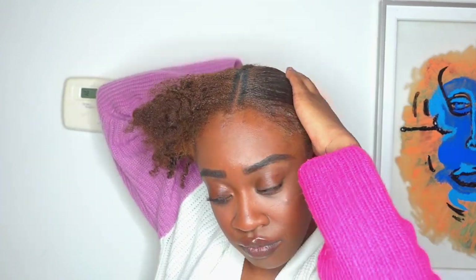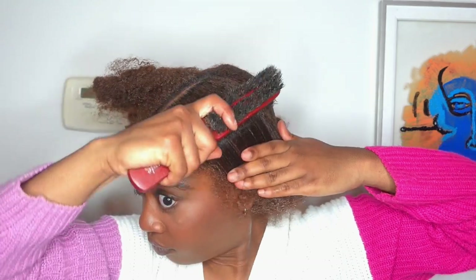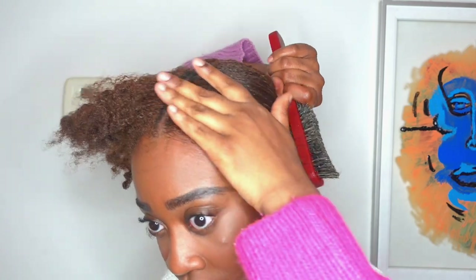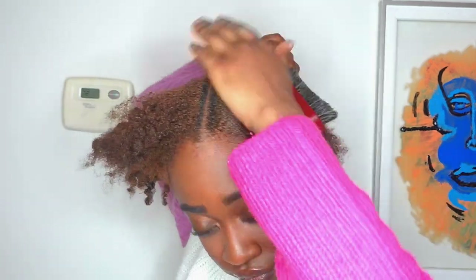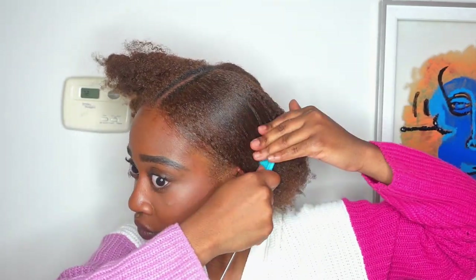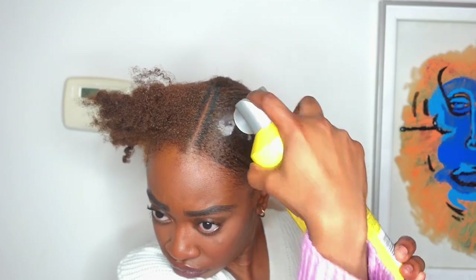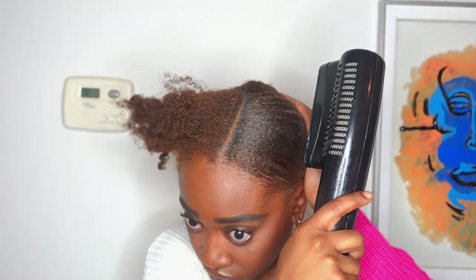I don't know the actual name of this style, but it's been my go-to lately. You're basically brushing down your hair on either side so it kind of looks like a slick bun, but the back of your hair you can have in a bun or just out. I really appreciate this style — I think it's super cute.